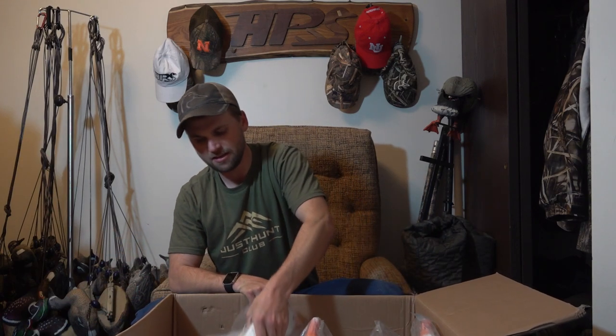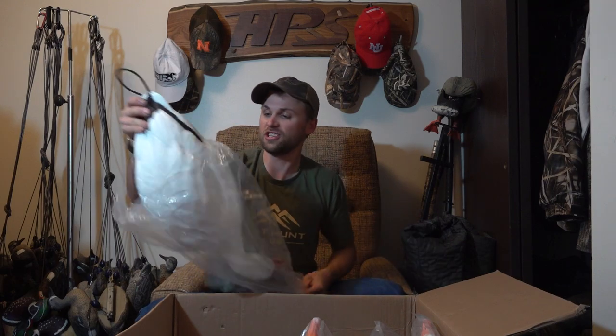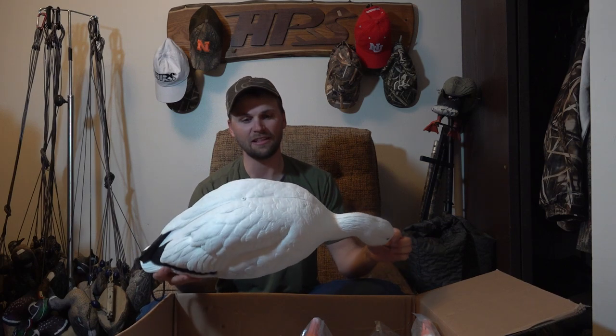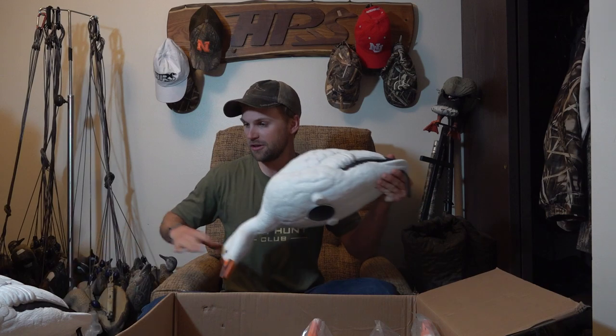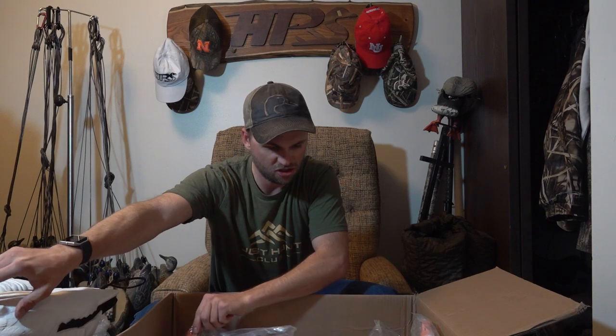Dark goose and duck season is almost coming to a close unfortunately, but that just means it's time for snow geese. These are the Final Approach full-body snow goose decoys — they come in a six pack. I bought a couple to be prepared; these are my first actual snow goose decoys other than some silhouettes. Not much to a snow goose decoy so let's unwrap them and get first impressions.